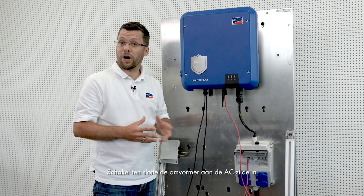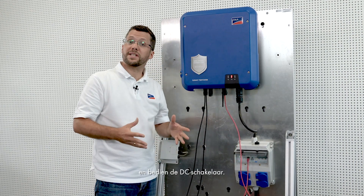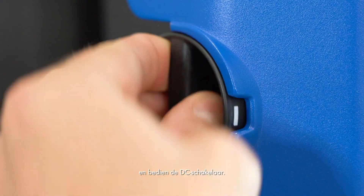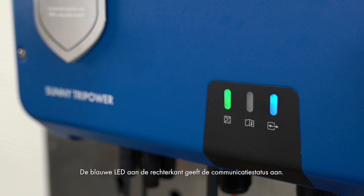Finally, switch on the inverter on the AC side and actuate the DC switch. There are three LEDs on the cover of the Sunny TriPower. The green LED on the left is the indication light — this will flash green once commissioning is done, and also tells you if solar power is being fed in; the more fed in, the brighter the light appears. The blue LED on the right indicates that the WPS function is active. When the red LED in the middle lights up, this indicates that there is a fault.